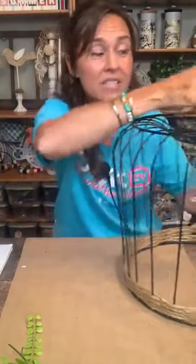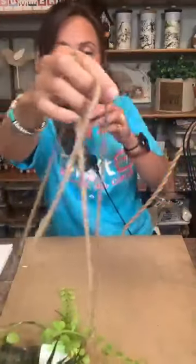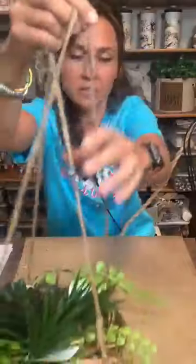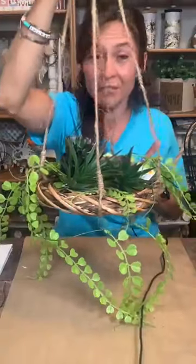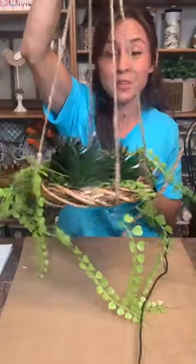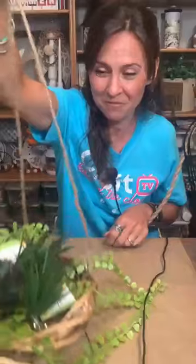Those are the two projects for tonight — I hope you like them! The baskets came from Dollar General, the light kit came from Amazon at two for $24. For the Pottery Barn-inspired hanging baskets, I used Dollar Tree wreaths and foam board — the original set of two was $149 and I made mine for a little over $2. So really inexpensive — two great ideas tonight!